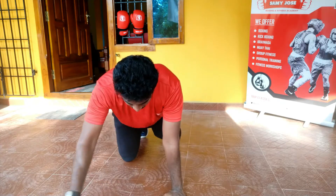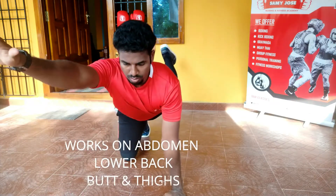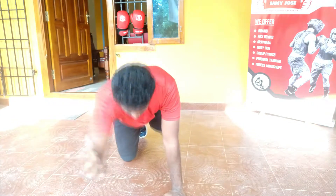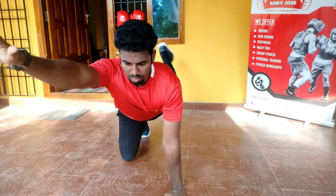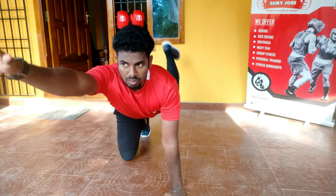Bird dog is a body weight floor exercise that will strengthen your core. It is very specific to your abdominal muscles, lower back, butt and thighs. These exercises are used for athletic trainers, physical therapists, and patients.